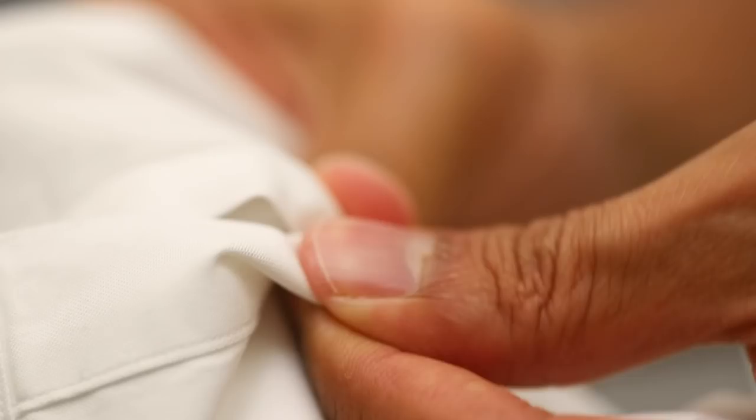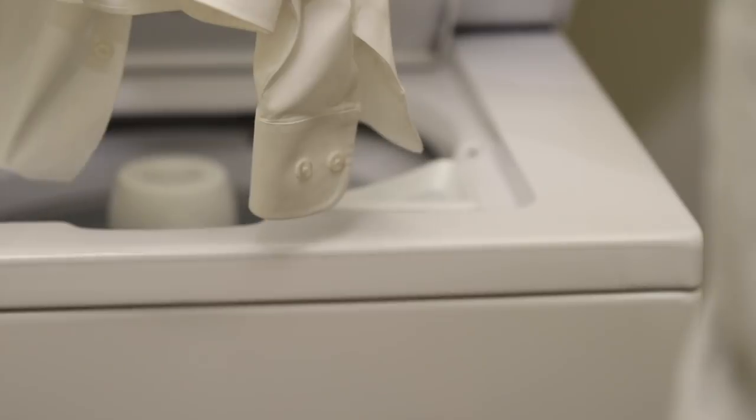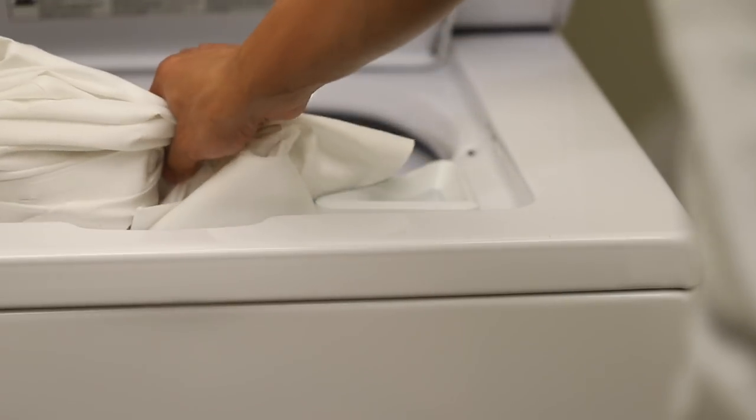While separating your clothes, unfasten buttons on any piece of clothing with buttons. This will prevent buttons from prematurely falling off and deformed button slits.